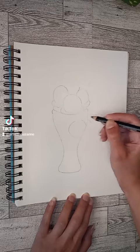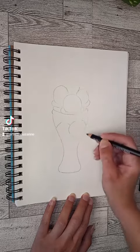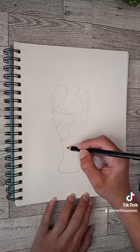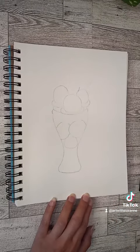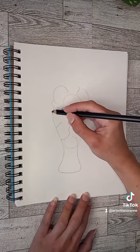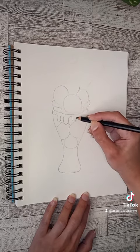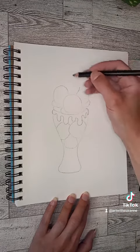Depending on how big you make your cup, you'll see how many you can squeeze in there. For me it was one on each side and then like a small one. I thought it would be fun — in the middle there you can put a drip. Think of it as maybe chocolate fudge, or you can paint it whatever color you want later.